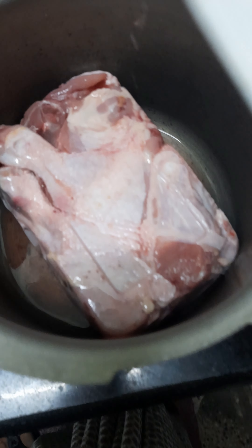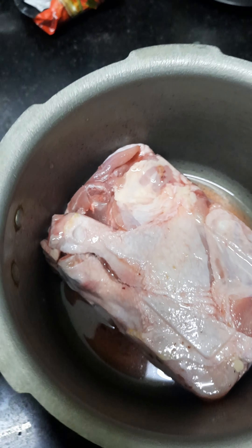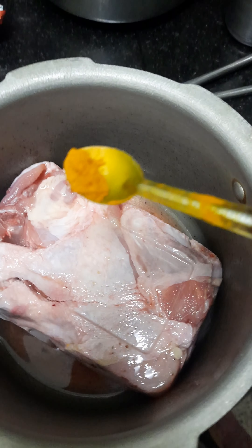Hi friends! How are you prepared for dog food? I am going to cook a half teaspoon of dog food.